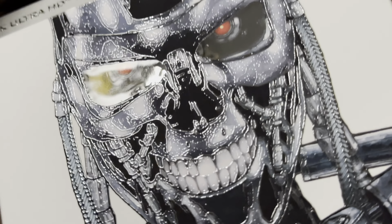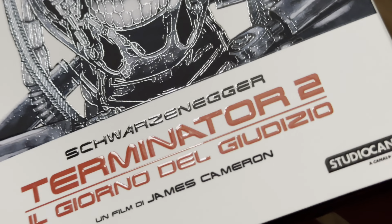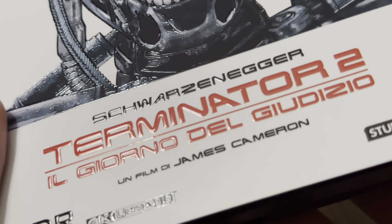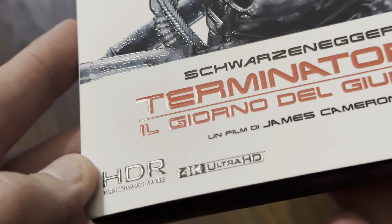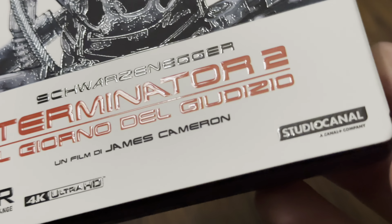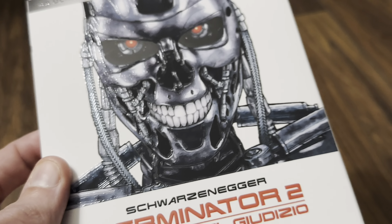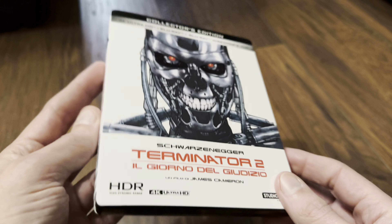In the middle there as well, and this is all spot glossed, embossed, debossed — you name it, it's got it. This is really nice. The title 'Schwarzenegger Terminator 2' is all embossed in spot gloss as well, along with the 4K Ultra HD logo, the HDR High Dynamic Range branding, and the StudioCanal logo — all embossed in spot gloss. It will be on display on the Terminator collection.